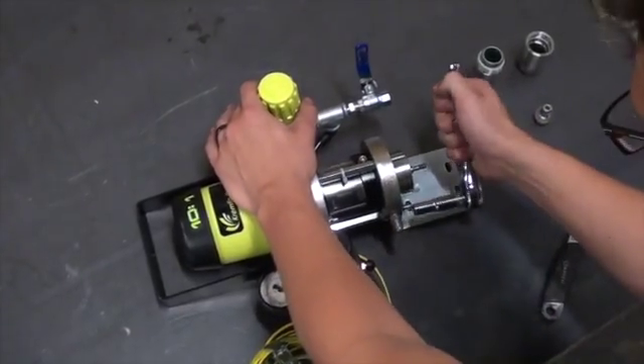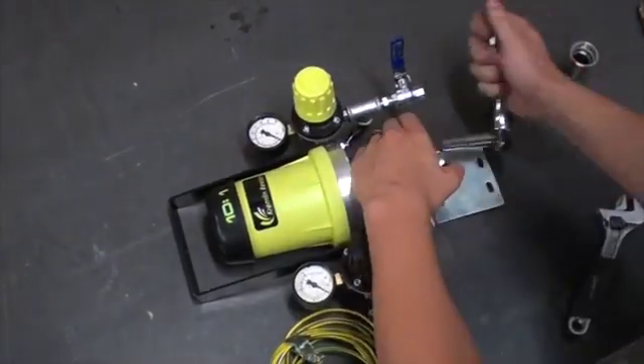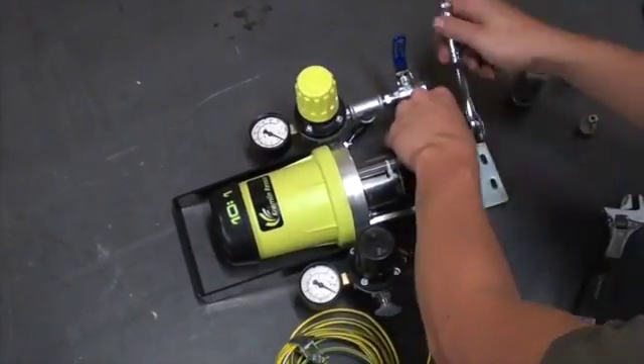Then using a 10mm socket wrench, you will be able to take three nuts off of the bottom in order to disconnect the outlet flange from the air sensor.